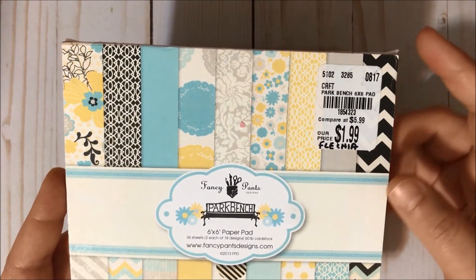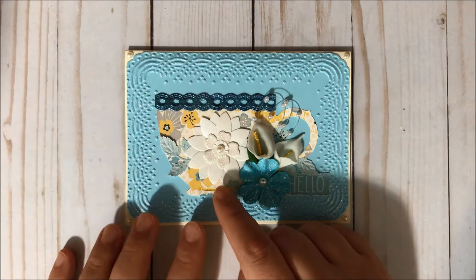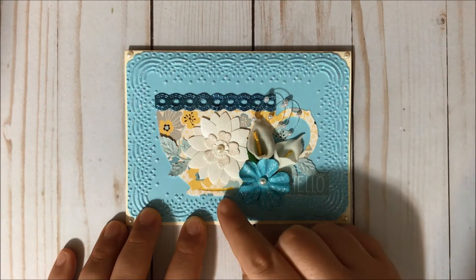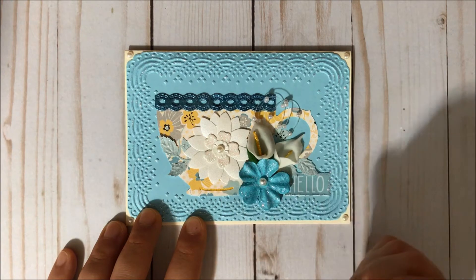Just over here I do have a little kind of cut, and in the background I did use a yellow cardstock, and then I finished with some stickles just to give it a touch.